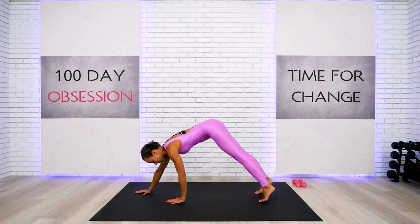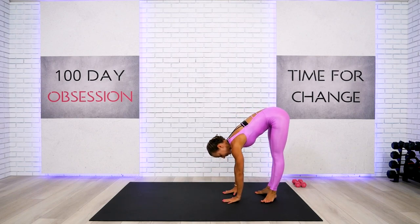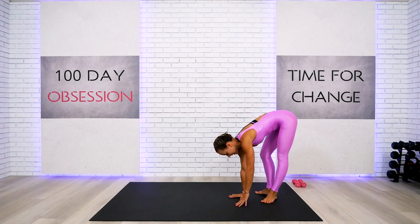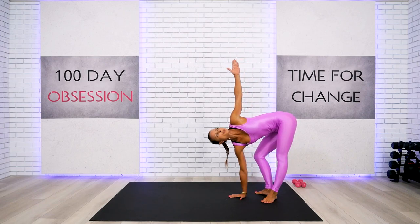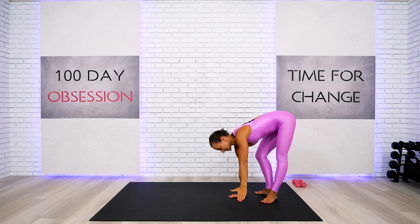We will stay right here. Take the heels together, take your one hand on the floor. Bend the same side leg as deep as you can, lengthening through the spine. Do not over rotate the shoulder. And reach — breathe and open. Four, three, two. Let's do the same on the other side.